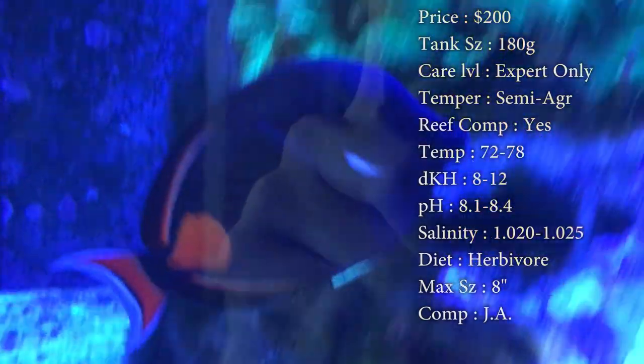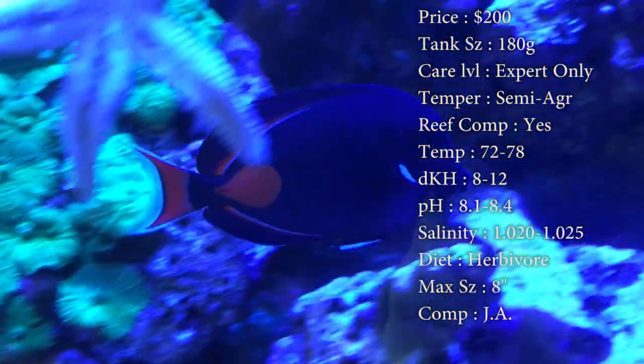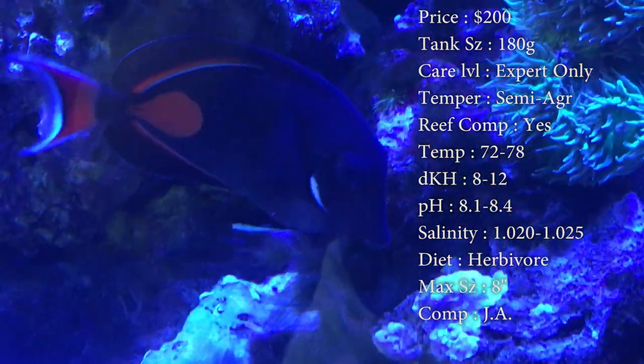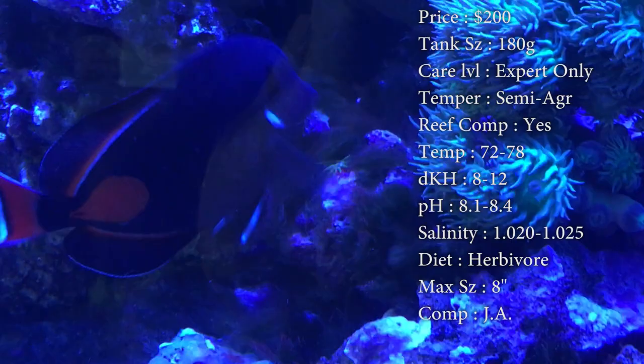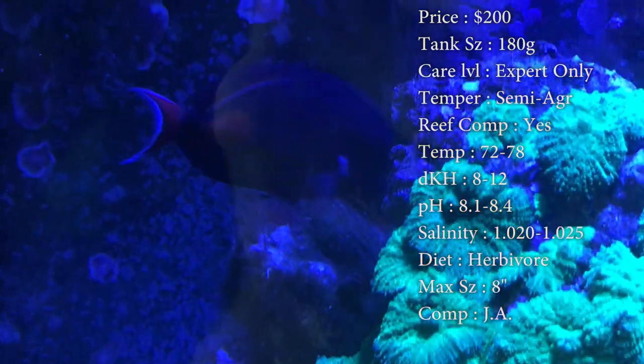Diet — they are herbivores. Make sure you're feeding them plenty of sea veggies. They will also eat meaty foods like krill and mysis, brine shrimp, stuff like that. But you definitely have to make sure to feed them algae. I would feed them once a day — a little piece of algae for them to chew on. That keeps their health up, keeps their colors really pretty, and just keeps their overall immune system working really well.